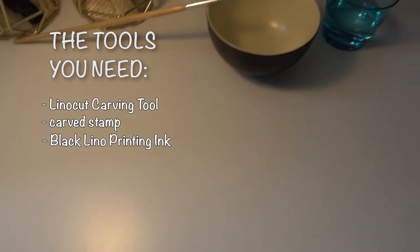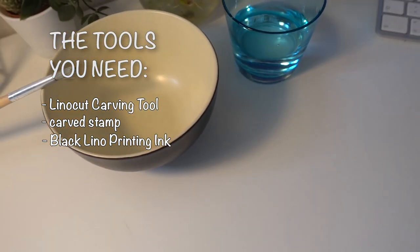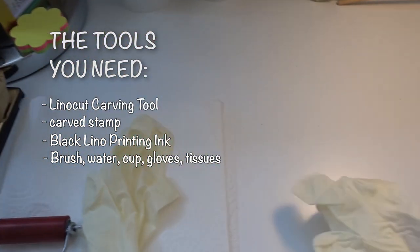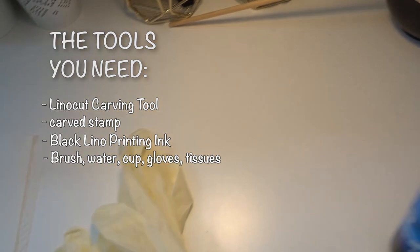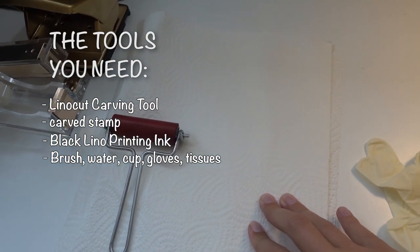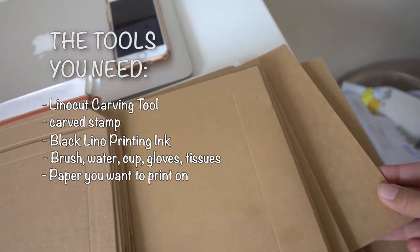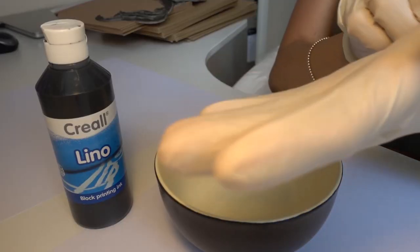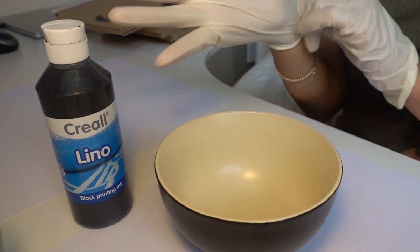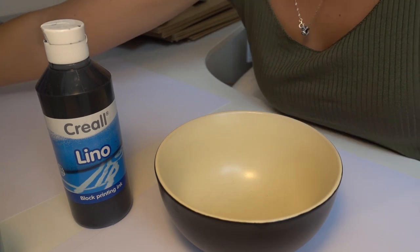For printing ink, I use this one — it's actually made for lino cut printing. I just ordered it on Amazon, so I can definitely recommend it. I also use a brush, a little cup, and some water because sometimes I need to mix the ink with water to make it a bit more liquid. I use gloves too because this ink is so hard to get off your fingers.